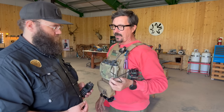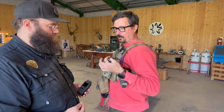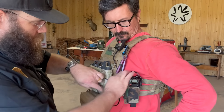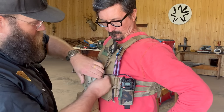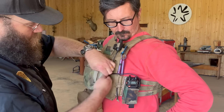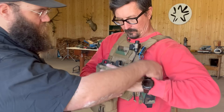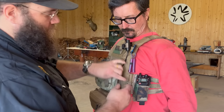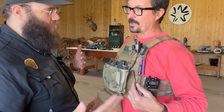Cable routing — a lot of guys on YouTube talk about this. The main thing is you want no ability to hang up. You want to get the cable hidden. If you've got Velcro, you can tuck it all out of the way and be certain no branches get snagged. You can also route it through PALS webbing. The main thing is low profile, slick, no exposed wires hanging out to catch on stuff.